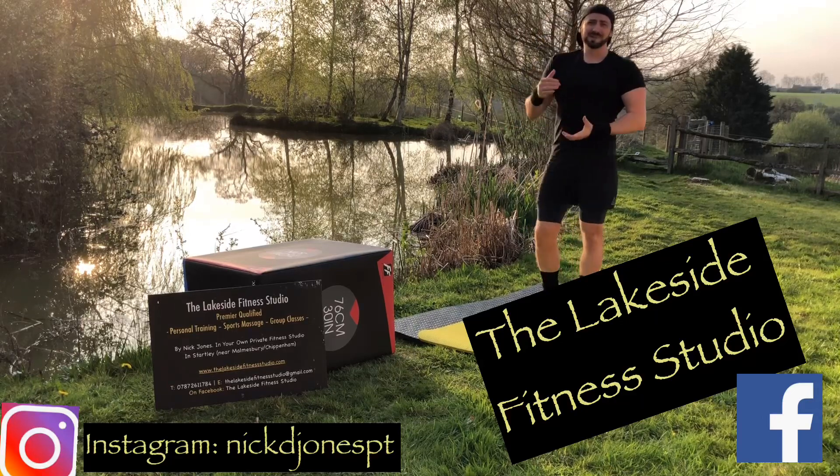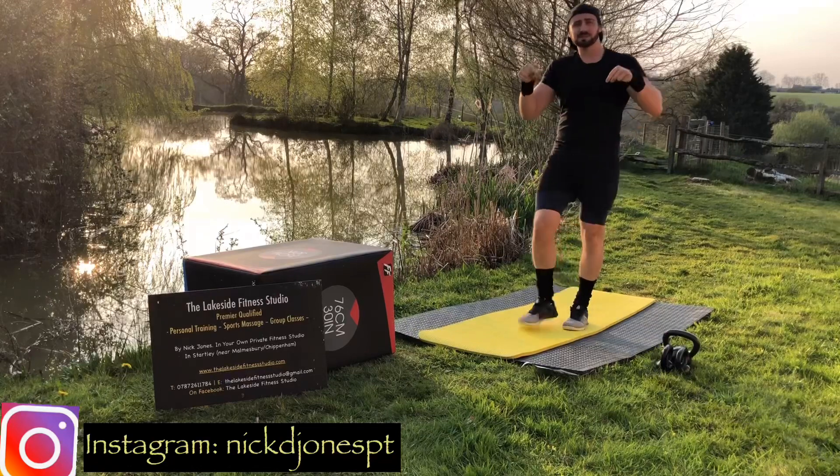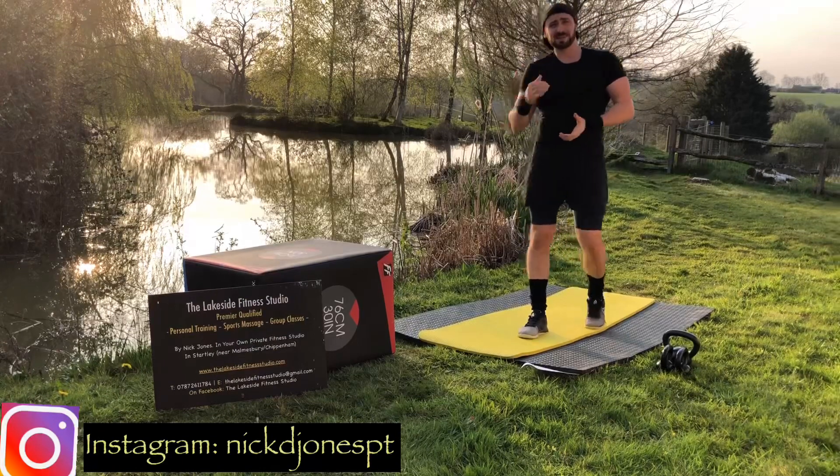Hello, Nick Jones here and welcome along to a HIIT session at the Lakeside Fitness Studio. Before you get started, please read the disclaimer in the description box below. And as always, if you are enjoying this content, please subscribe to the channel — it really helps me.